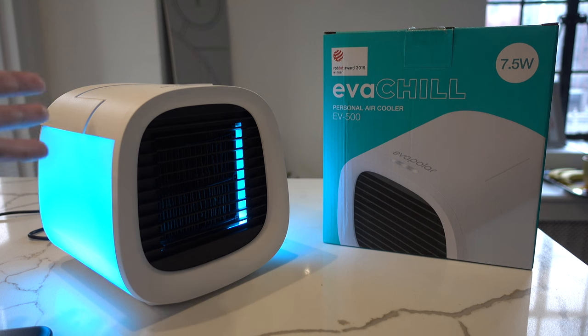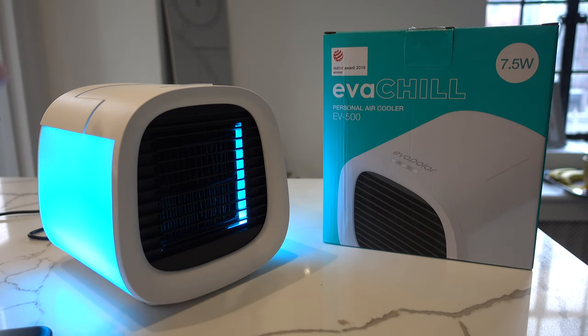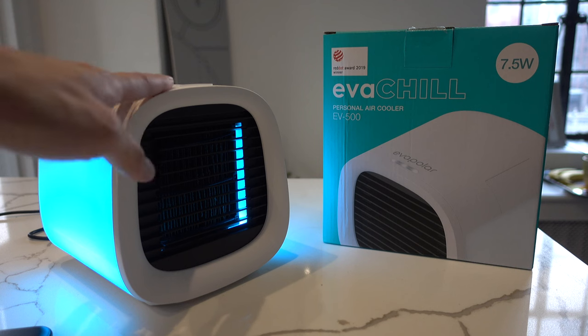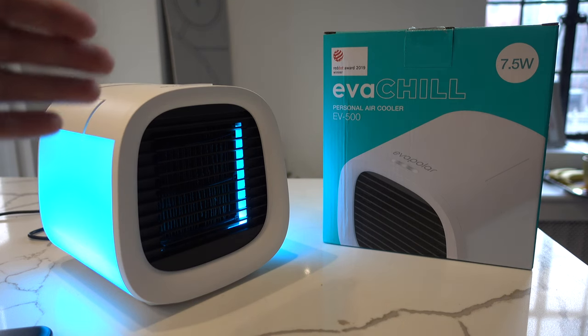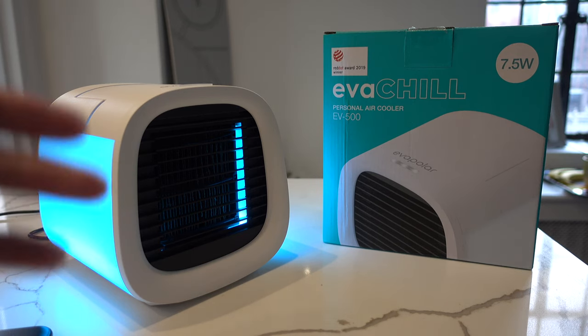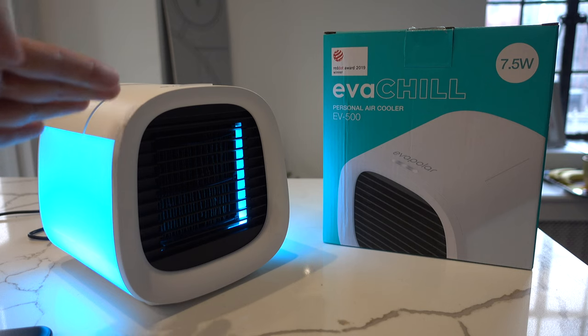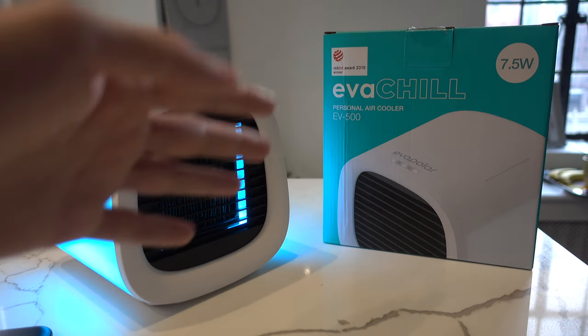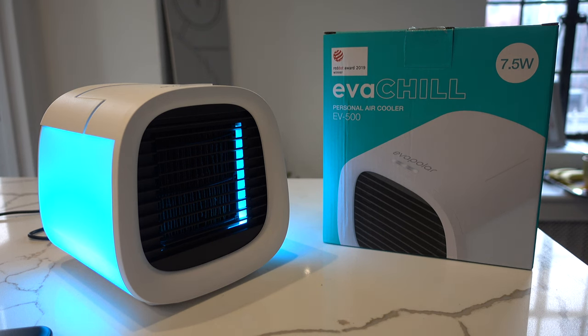Generally speaking it will take about four hours for the unit to go through all the water, and then there's probably about another hour of cool air that comes out even afterwards. A little trick: the longer you use the unit the cooler it actually gets. When you first power it on it won't be initially cool, but after about 10 minutes it's blasting out really cold air — to the point where I'm literally getting goosebumps as the night goes on.